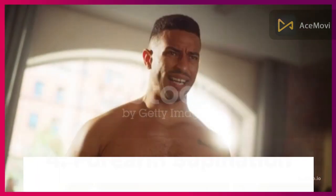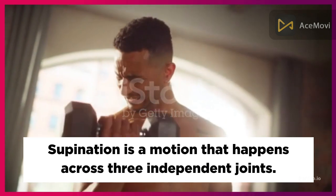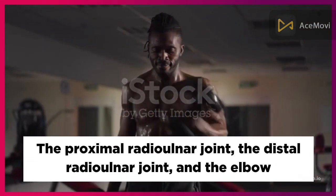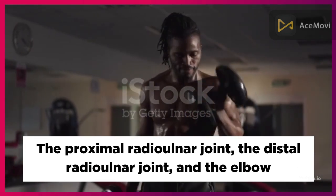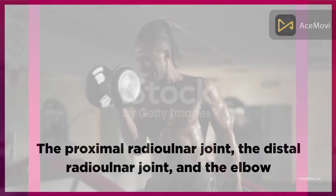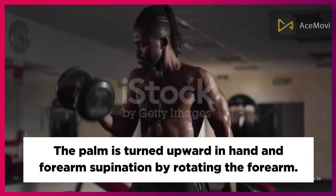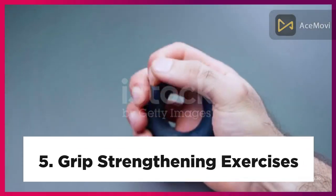Four: Forearm Supination. Supination is a motion that happens across three independent joints: the proximal radio-ulnar joint, the distal radio-ulnar joint, and the elbow. In hand and forearm supination, the palm is turned upward by rotating the forearm.